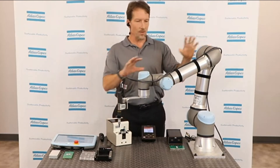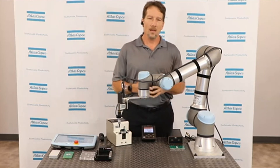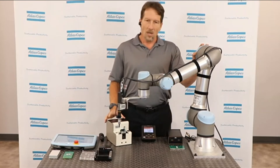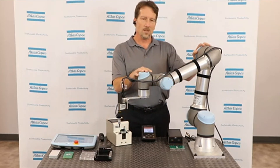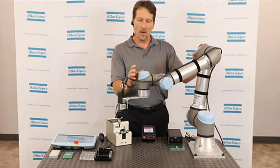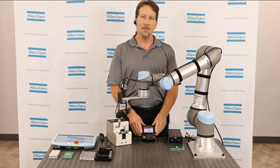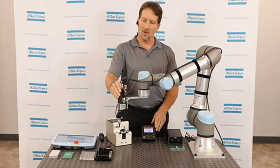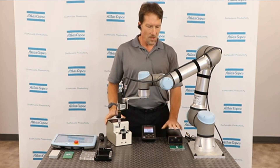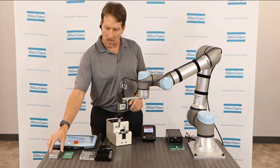What I'm going to do today is first introduce you to the different components that we have here, and then we're going to install a couple of fasteners in the parts, and then we're going to open up the hood and take a look at what's happening in the background as things are run down. What we have here is a Universal Robots Cobot — it's an E5 system, meaning it can handle up to 5 kilograms of payload. Underneath that is the Atlas Copco MTF 6000 controller. On the end of the robot, we have a QMC made-for-automation tool. Next to the controller, we have the smart vacuum pump, a screw presenter, and a fixture where we're going to install our parts.